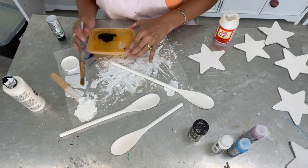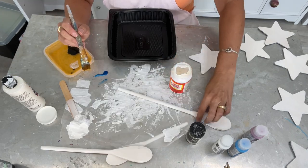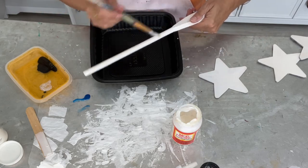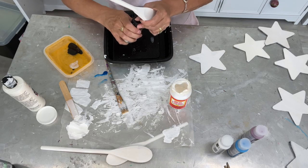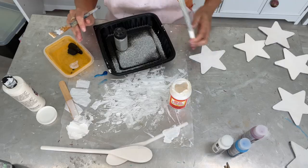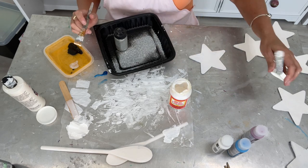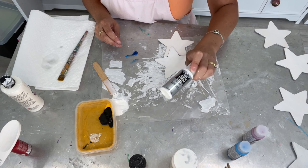I have the first coat of everything painted and I'm going to take Mod Podge — just the regular Mod Podge — and paint the stems, because we need a little sparkle on the 4th of July. I'm going to take some silver glitter and just put it right on there. We'll put these aside to dry and continue doing that on the other ones. Now we get to start working with these paints — I cannot wait.